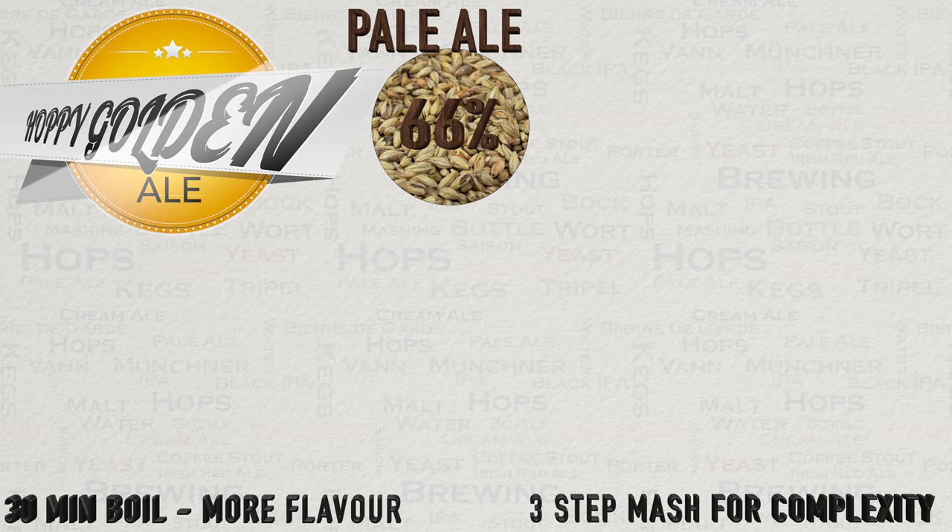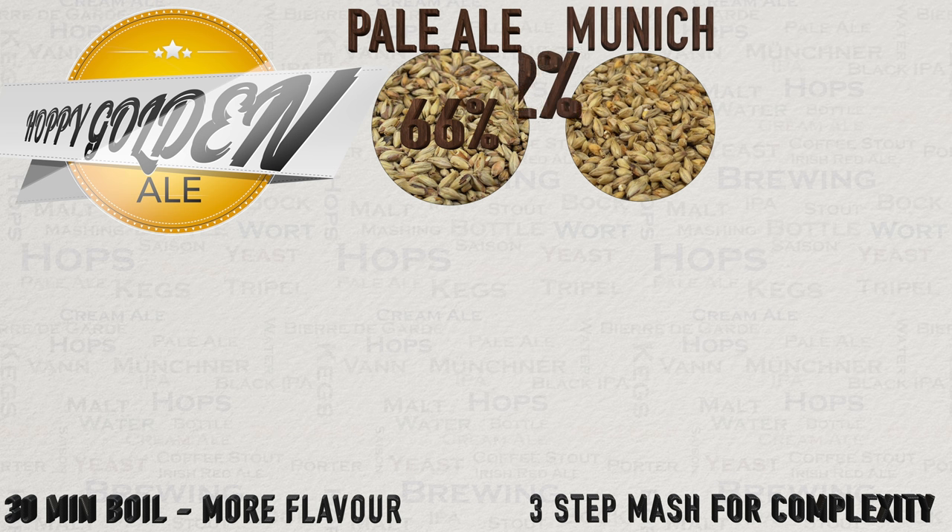66% of our grain bill is pale malt, which will provide the majority of the fermentables but also a fairly blank canvas that our other malts will add flavour to. Coming in at 22% of the grain bill is Munich malt. In general I prefer this malt to Vienna and would rather use it on its own rather than in combination with Vienna. This is building a large part of the malt character of this beer as well as adding in a background sweetness.